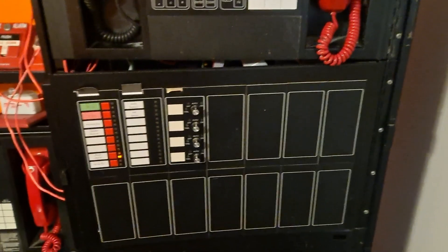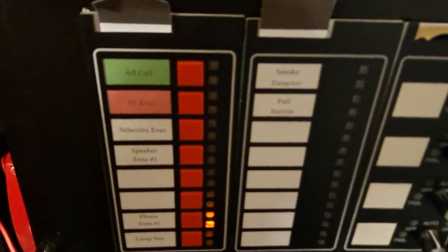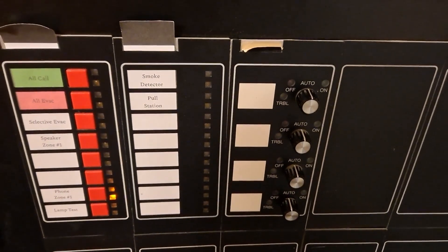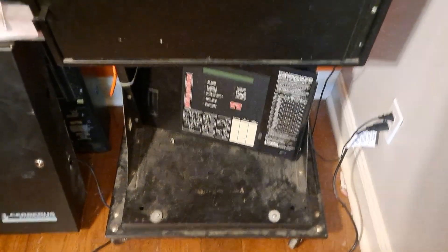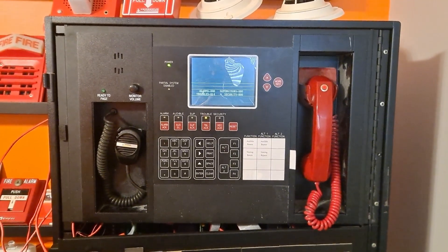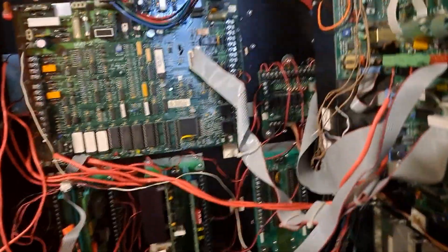Down here is the lower control board. You can see we've got our all call, our all evac, and all the functions on here. These other two modules don't do anything right now but look pretty. As you probably saw, this is in fact a mobile demonstration system. This MXLV was built to be a demonstration system in its previous life.